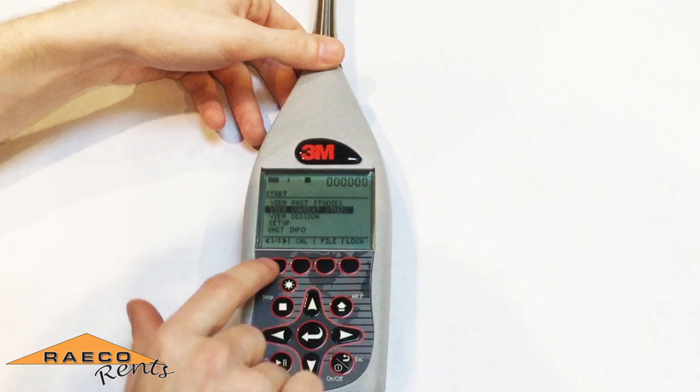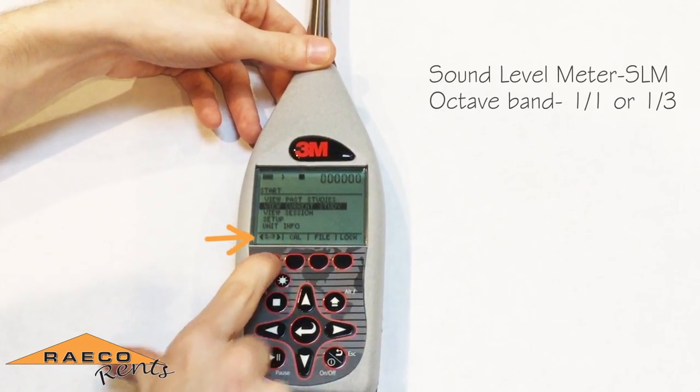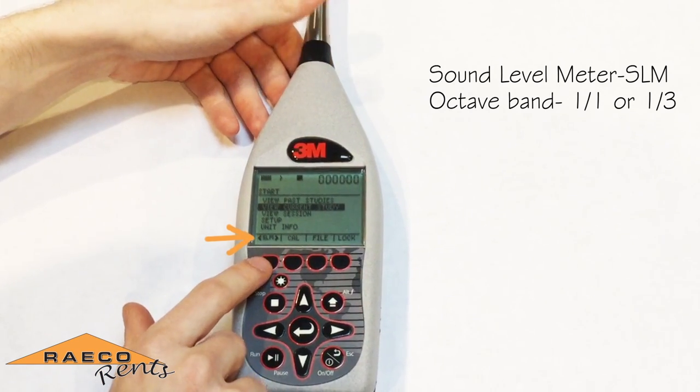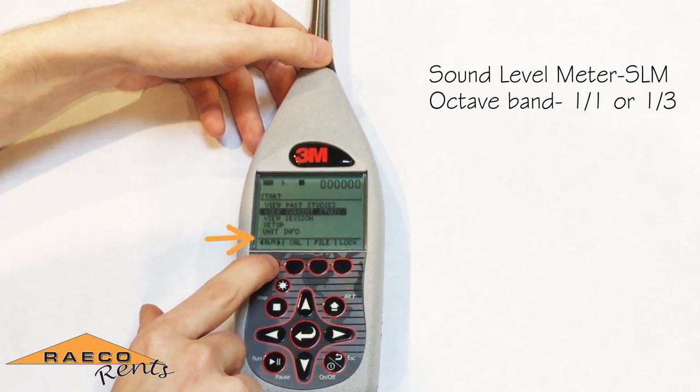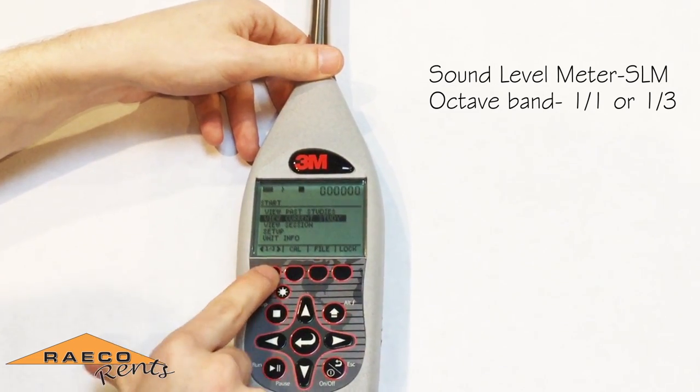You're able to set that by pressing the left soft key on the main screen. It'll toggle between SLM, which is your typical sound level meter giving you a decibel reading, or your one-third octave band.